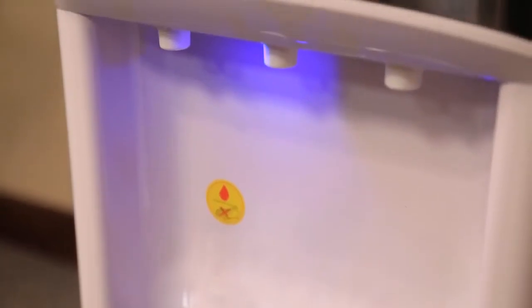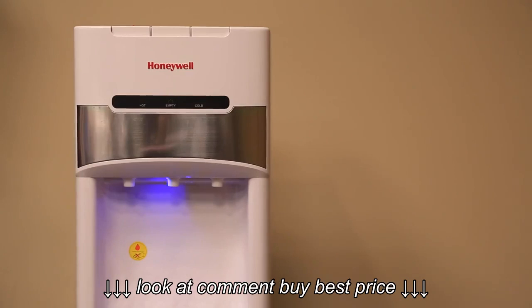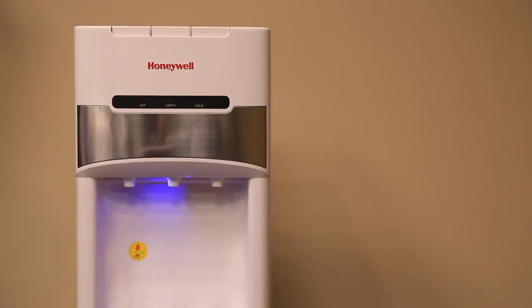If a new water bottle was used for the procedure, your water cooler is now ready to be used. Plug the unit in again to the electrical outlet and repeat the process.